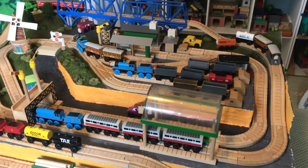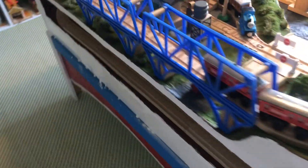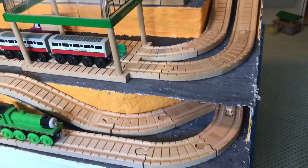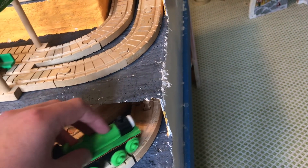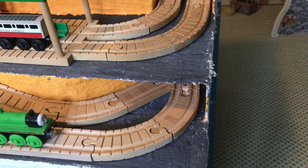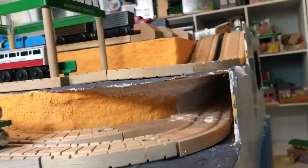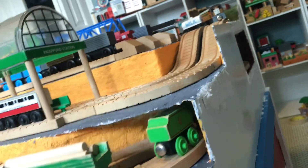I'll just walk you through it in case you didn't see the first part. We have a track that goes around the entire bottom part, and it goes through a cave around the back, which is all painted to look like a dirty cave. This area I'm still not totally happy with — it's just a little tunnel for the trains. They get stuck in there sometimes because it is not totally flat, and their funnels sometimes get caught on the rails.